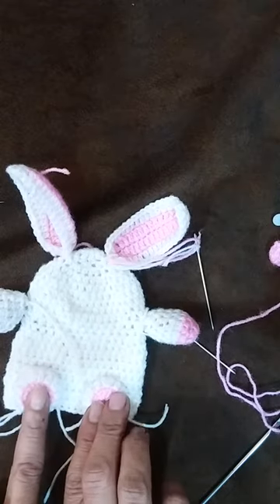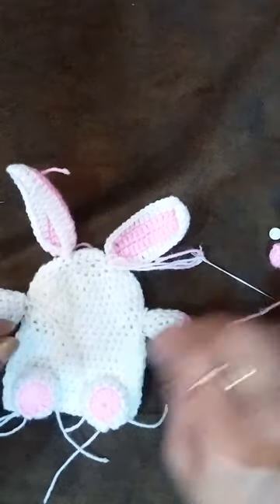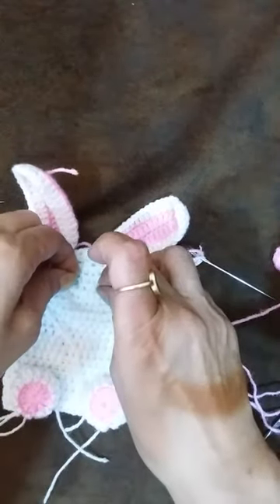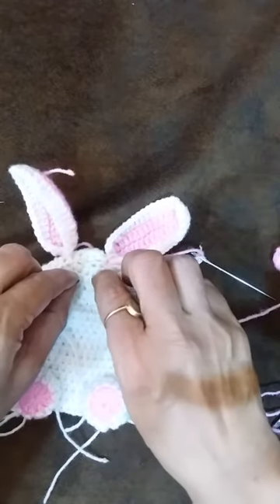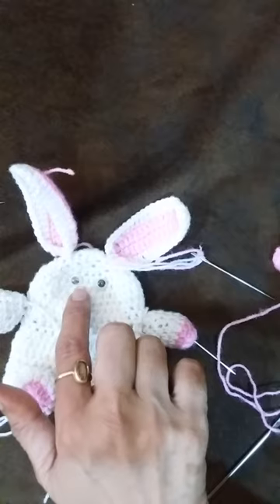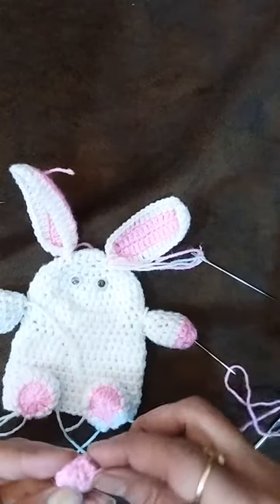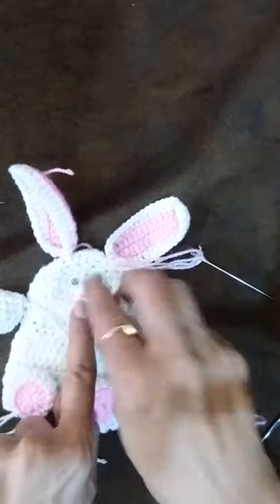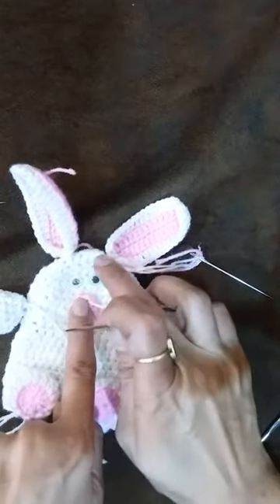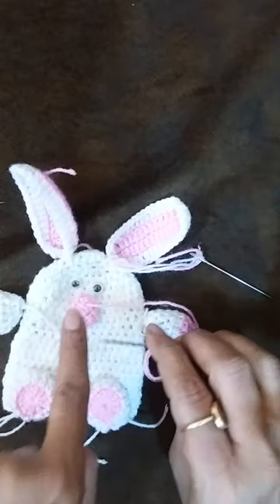So all the body parts we will sew with the help of a needle only. Then we will make the face of the bunny — for that we will stick these two eyes and this little nose, we will sew again with the help of a needle, one row below the eyes.